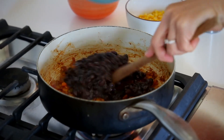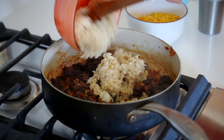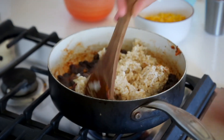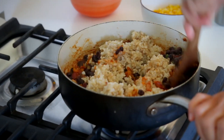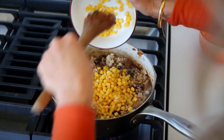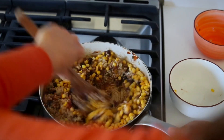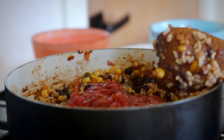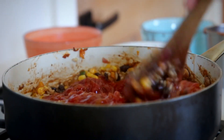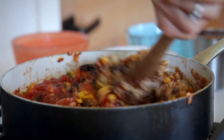Next, add in a cup and a half of cooked or canned black beans, a cup of cooked brown rice, and one cup of frozen corn. Add one cup of salsa — mild, medium, or hot depending on your spice preference — and allow this to cook for another five minutes, then turn it off.